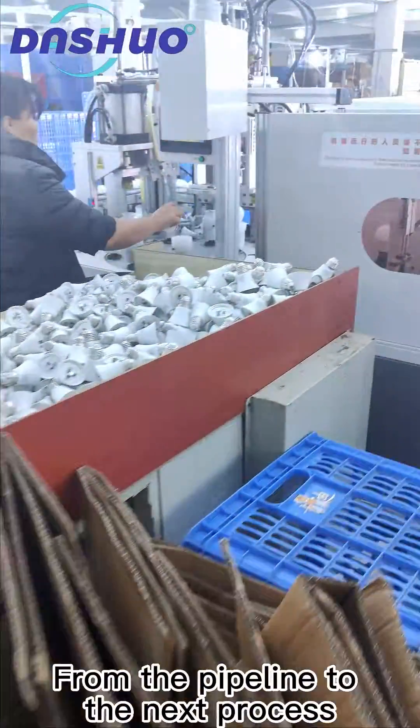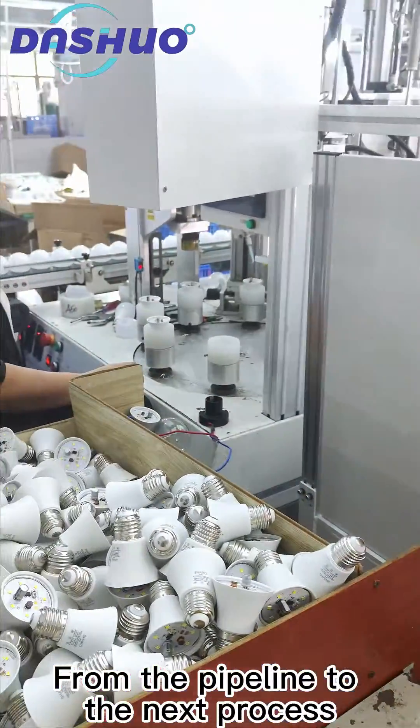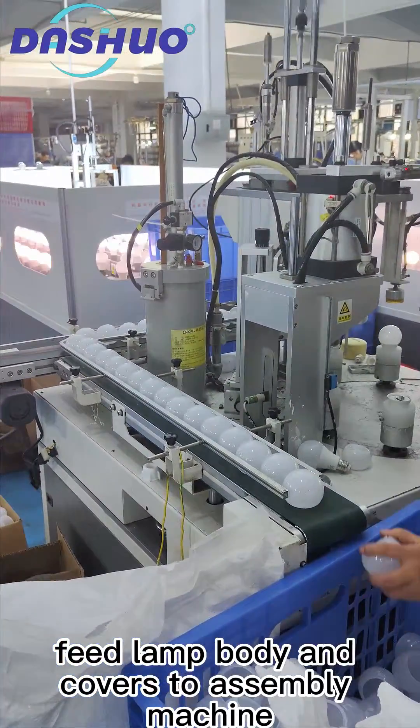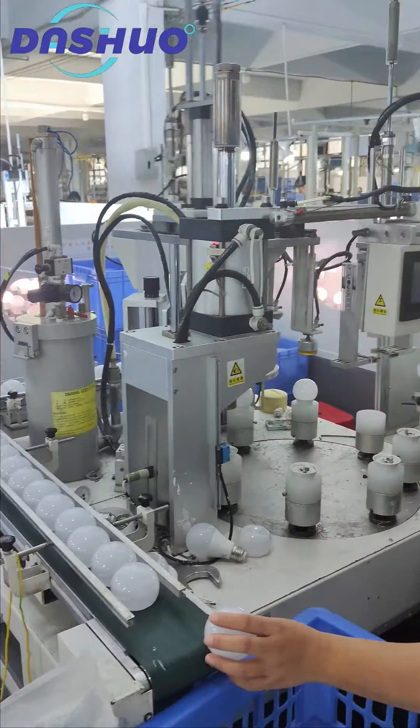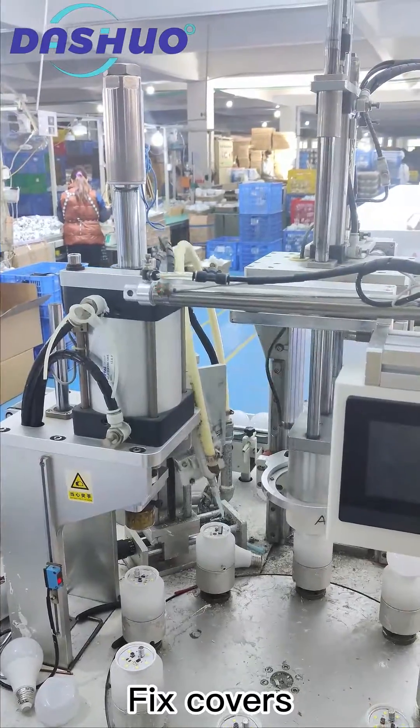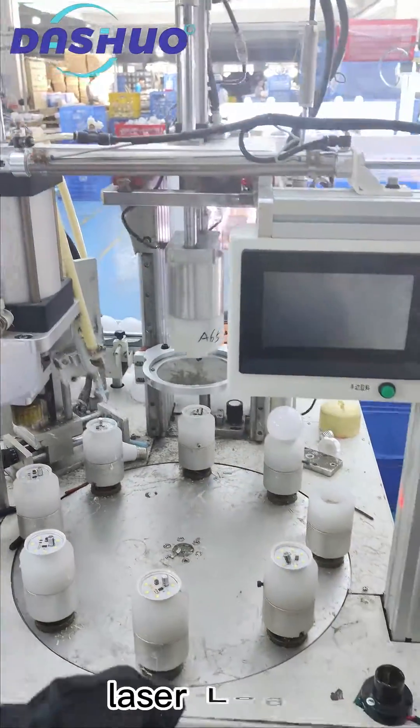From the pipeline to the next process. Feed lamp body and covers to assembly machines. Glue dispensing, fix covers, then apply laser logo.